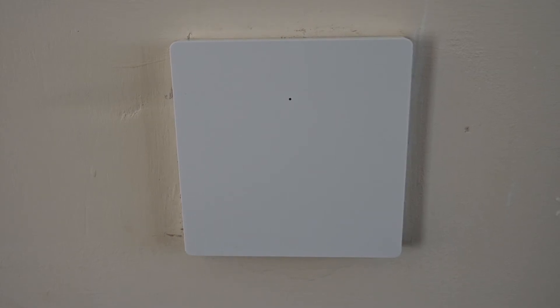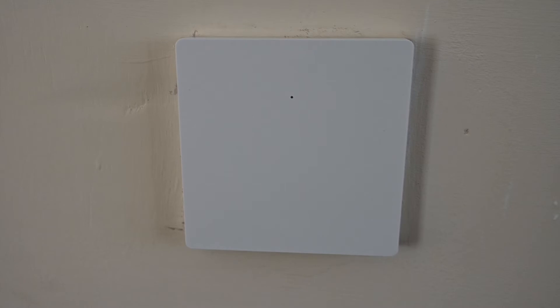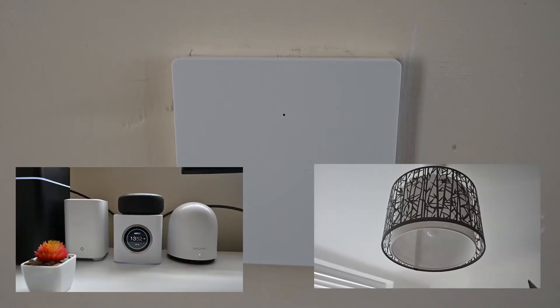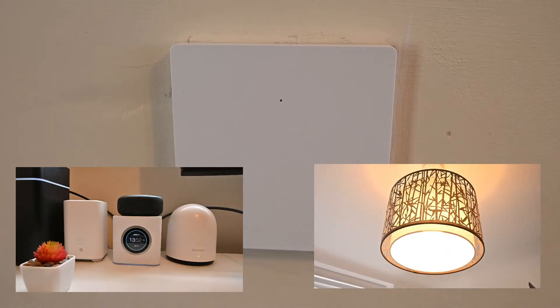Rather than just press the button on the switch itself to turn the light on and off — you've got a smart home, so let's use our voice assistant. Alexa, turn on the office light switch. And there you go.